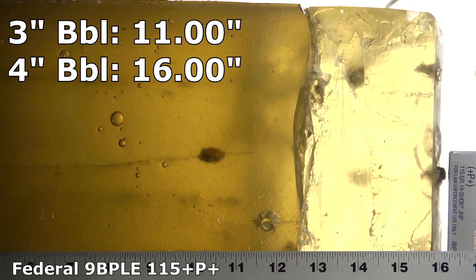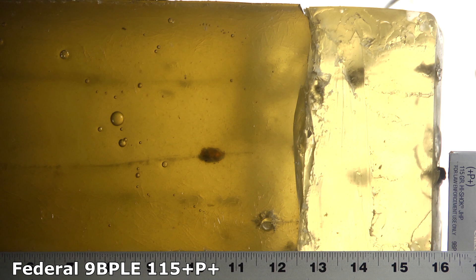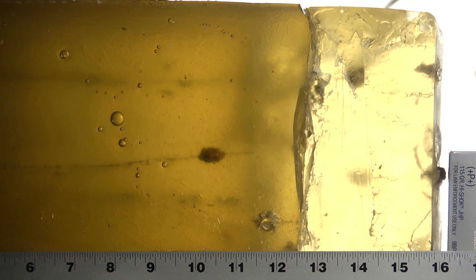And then from the six inch barrel it actually didn't go as far as it did from the four inch — it stopped at 14 and a quarter inches. This load has a great reputation, and it also looks like it does pretty well on the FBI standard testing. People have been asking how these legendary loads would do. A bullet that stops at 16 inches is a pretty good performer, and that's what the 9BPLE did from the four inch barrel, which is the size of gun it was generally made to work from.